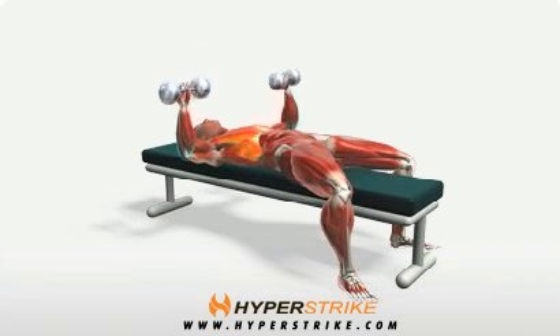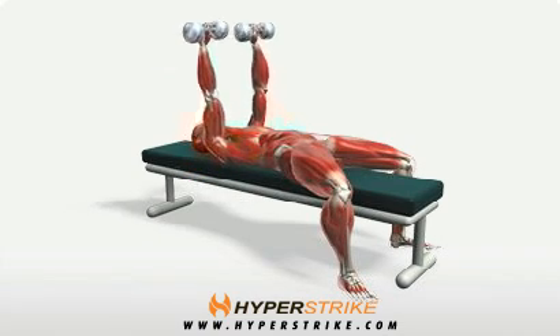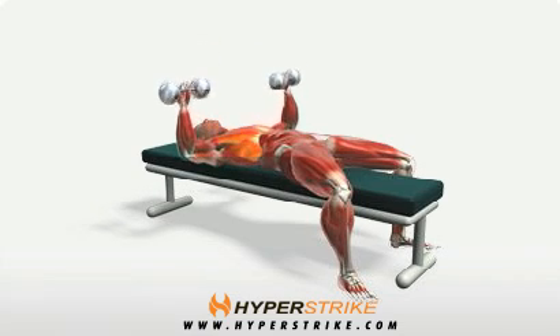The dumbbell press works the pectoralis major and is an alternative to the barbell bench press. Follow these instructions to perform the dumbbell bench press.